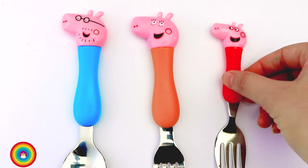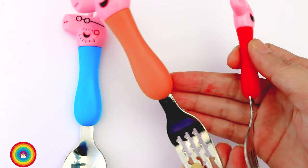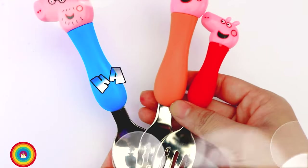Red glitter for the red color, orange glitter for the orange color, and blue glitter for the blue color. Oh wow, beautiful! Now we have the real set of utensils with Peppa Pig decoration. I hope you had a lot of fun. I had so much fun — see you next time. Goodbye!